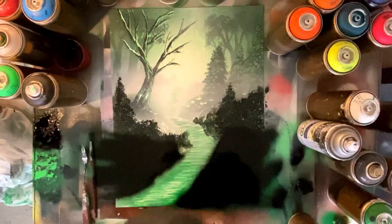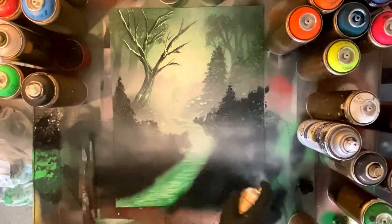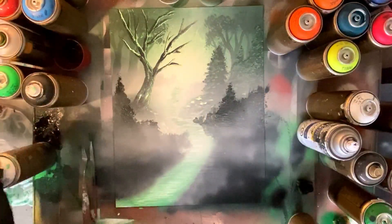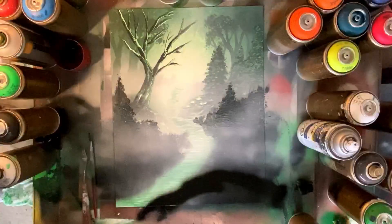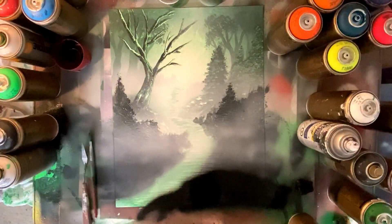I'll give you guys one guess what we're gonna do next — we're gonna mist this whole area out. You're seeing each layer getting that bit of mist and it's really making it feel like each layer is in front of the next. It's kind of a key to depth perception. Just setting the stage now for our front ground terrain which is gonna be pretty much solid black.